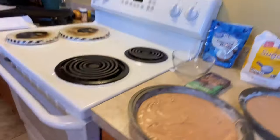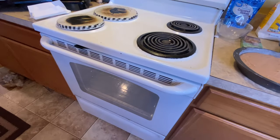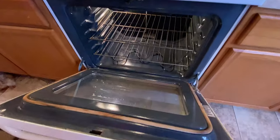My oven has preheated to 350 degrees. I'm going to put these two pans in here for 55 minutes.